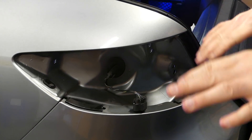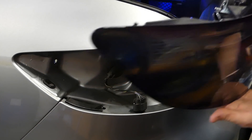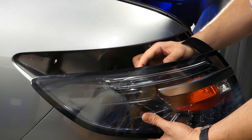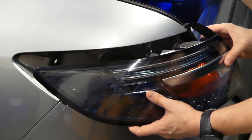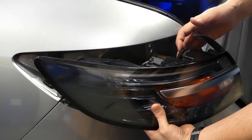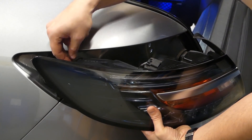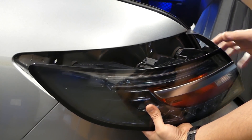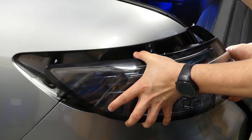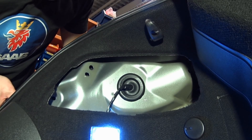Now let's take the new UK light, put the connector on, and then just put it back. Make sure you have fresh gaskets on here, otherwise moisture may find its way into the lamp. These are available to purchase and I will put a link to the part number in the description section. Now we just do this in reverse — make sure it aligns in the holes.